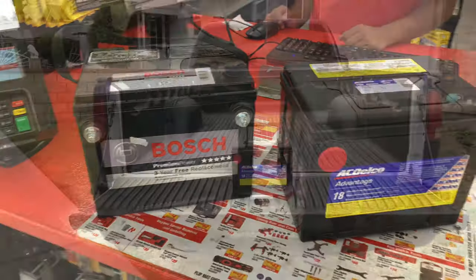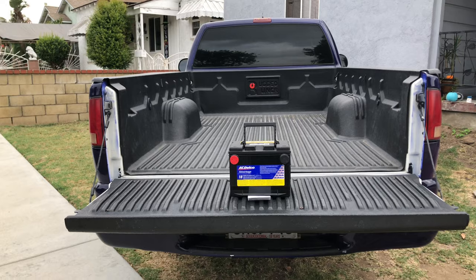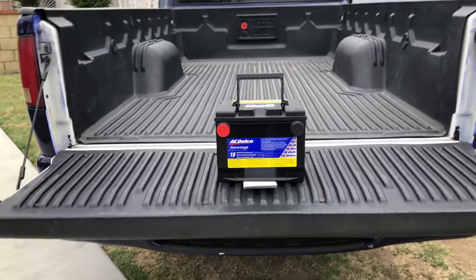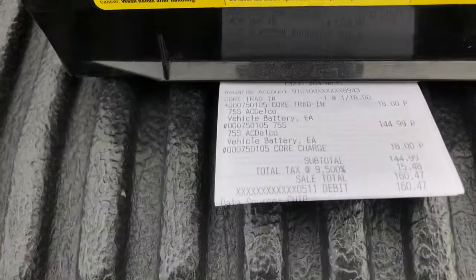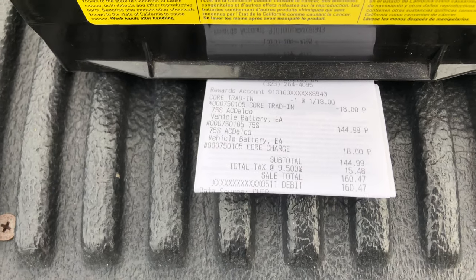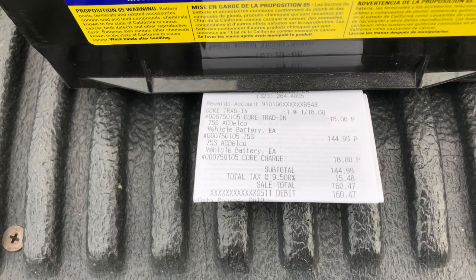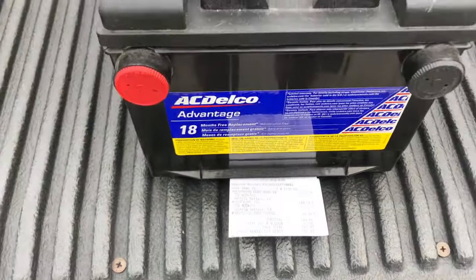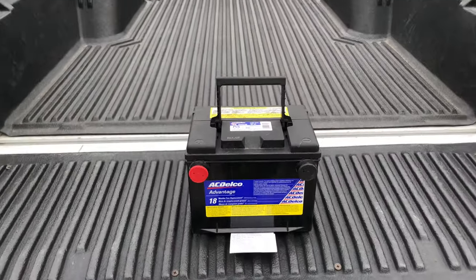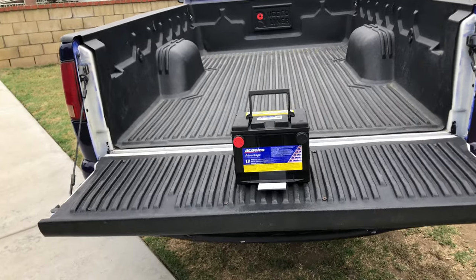I just wanted to share something with you, and the reason that I made this video is just to tell you guys a little something about batteries most of you already know. This is for the people that don't know. Listen up guys — when you buy a battery for your car, truck, or SUV there's going to be a core charge. In this case you guys can see that the battery was $144 but the core charge is $18. They charge you and then refund it once they get your old battery. In this case I left the old battery there so they refunded me instantly.